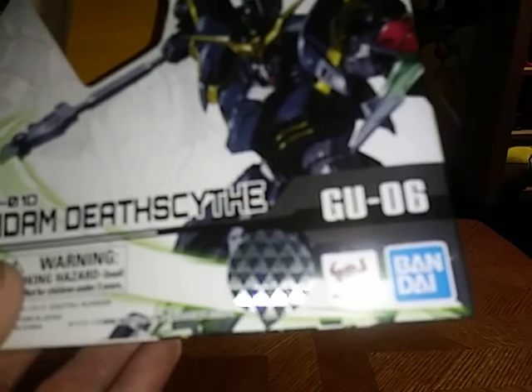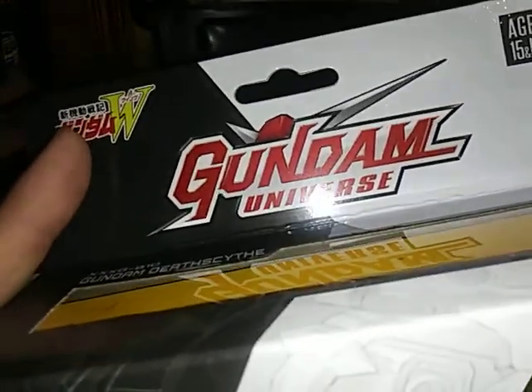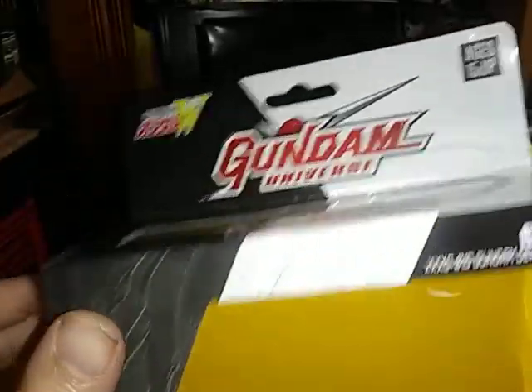G-U-06 Bandai. There we got Gundam in Japanese, and Gundam Universe right there.